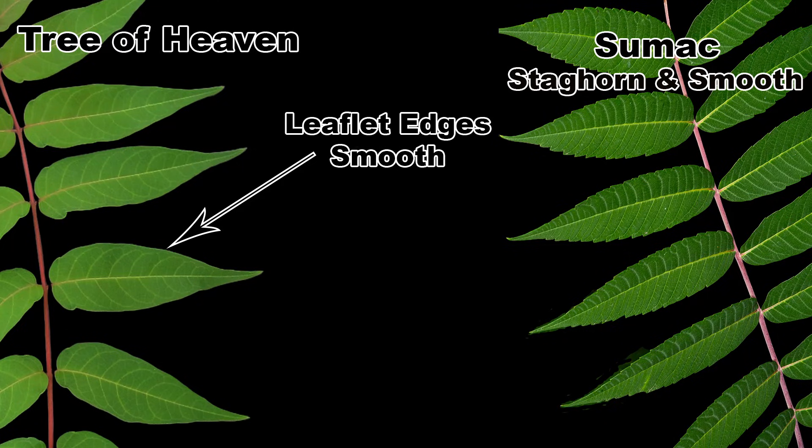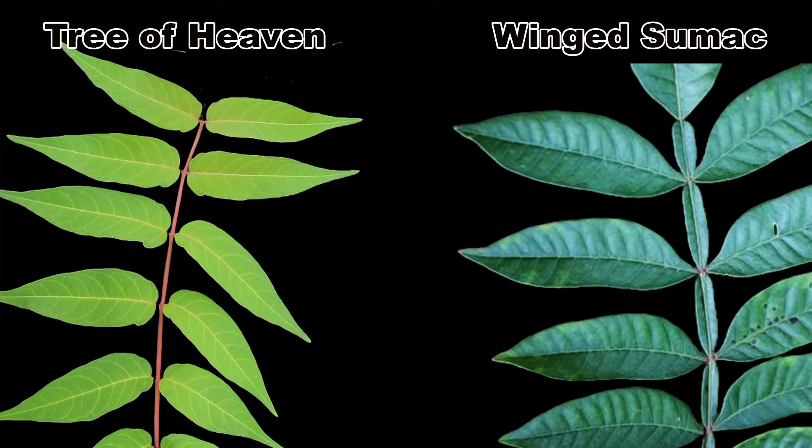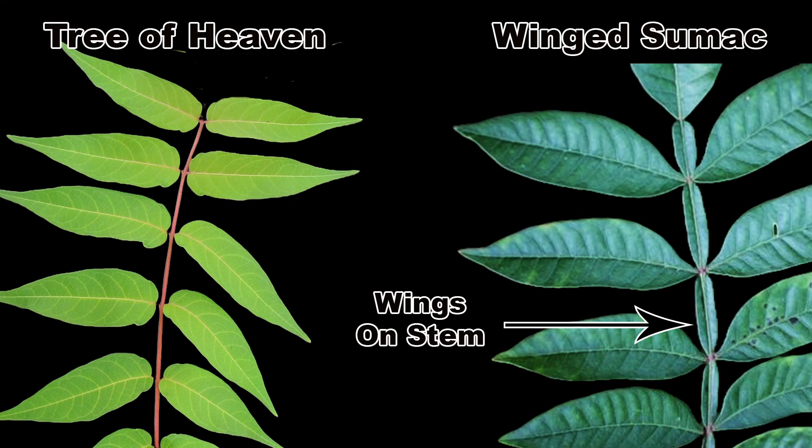The leaflets themselves are much more telling. Tree of heaven has smooth leaflet edges, except for maybe a few large teeth at the base. The staghorn and smooth sumac have toothed leaflet edges. Wing sumac typically does not have toothed leaflet edges, but there are distinctive wings down the stem of the leaf.